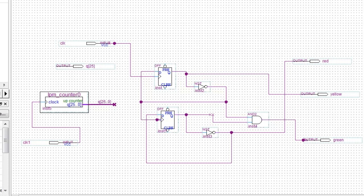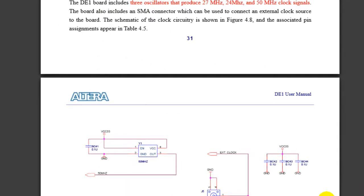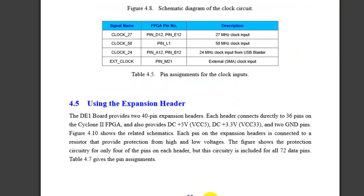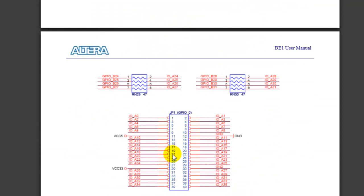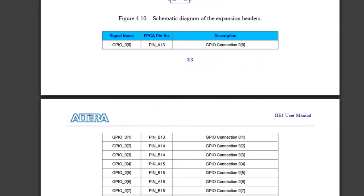So for the LEDs, I'm going to use the expansion header right here on the board. What you're going to do is go into the pin assignment, and if you're used to the expansion header you've got these pins. Read the documentation for the pin assignment.